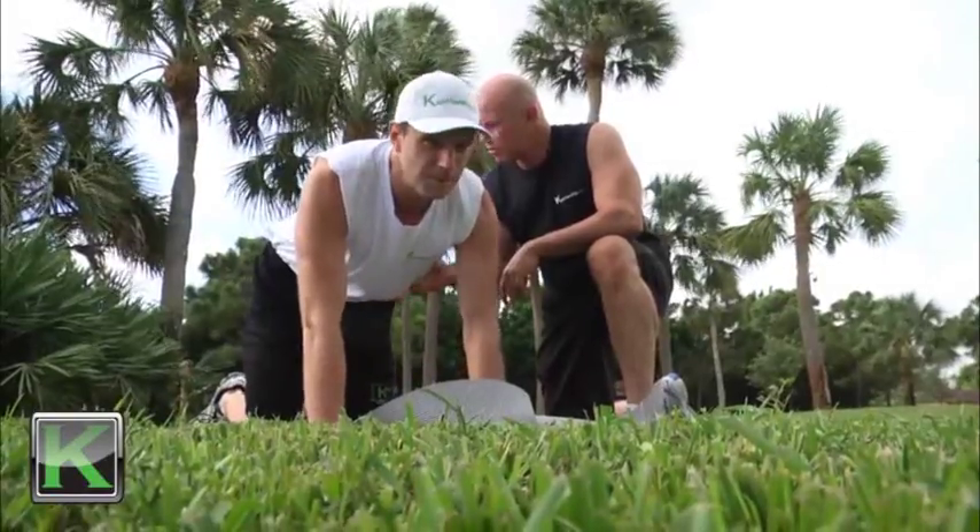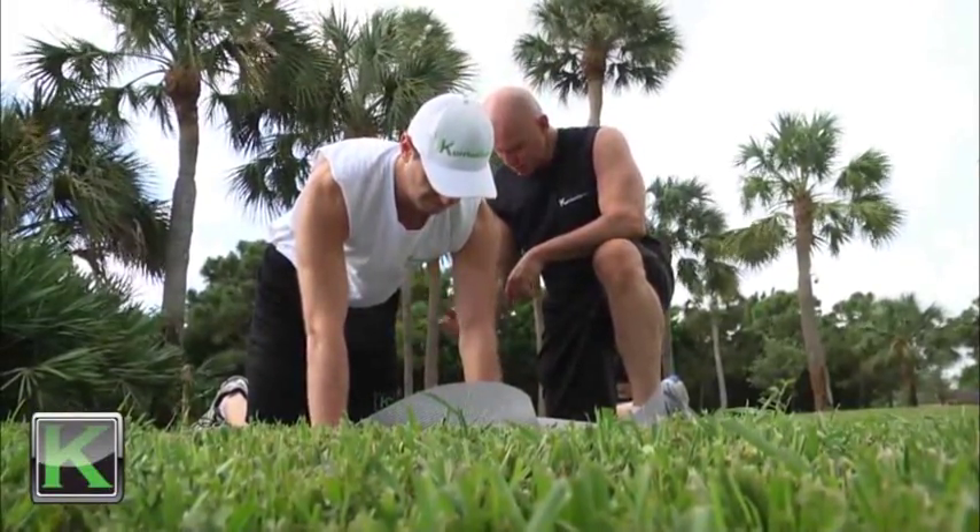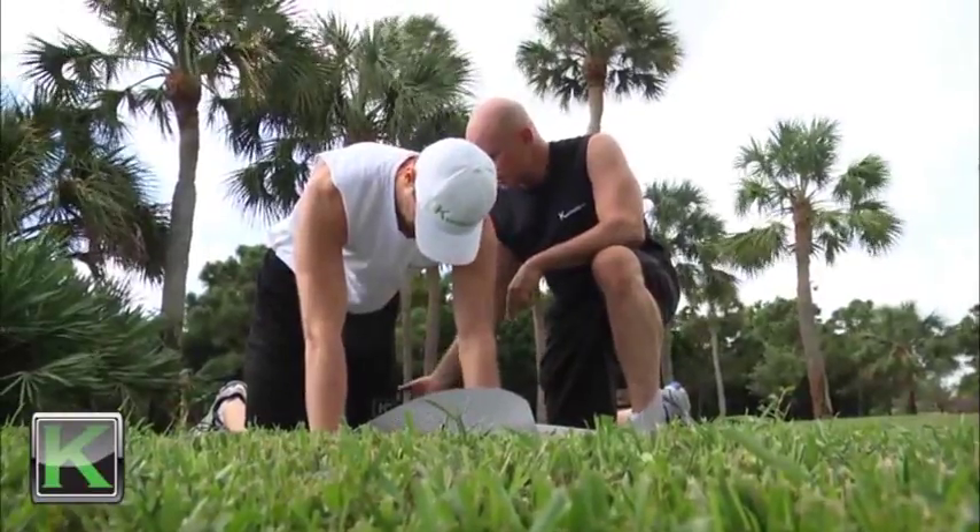What I want to do is talk about the inner versus the outer unit of the abdominals. A lot of people are unaware that we have two actual levels of your abdominals — we have the deep internal abdominal wall, and we also have what we call the outer unit, or the muscles that we can see, more specifically like your six pack.